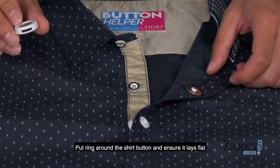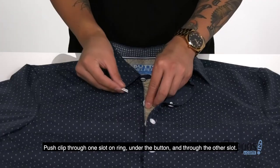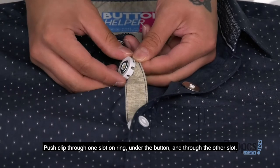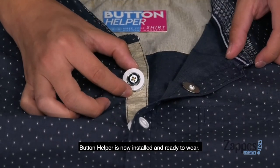Put a ring around the shirt button and ensure it lays flat. Push the clip through one slot on the ring, under the button, and through the other slot. The button helper is now installed and ready to wear.